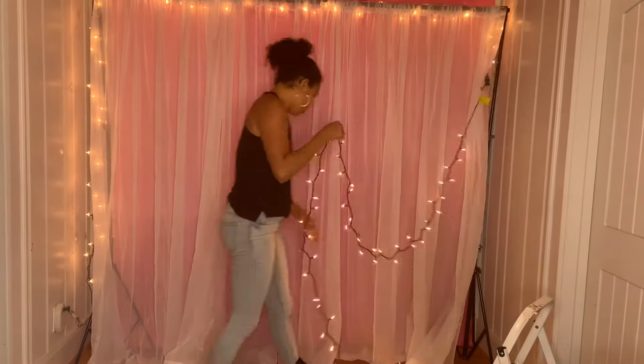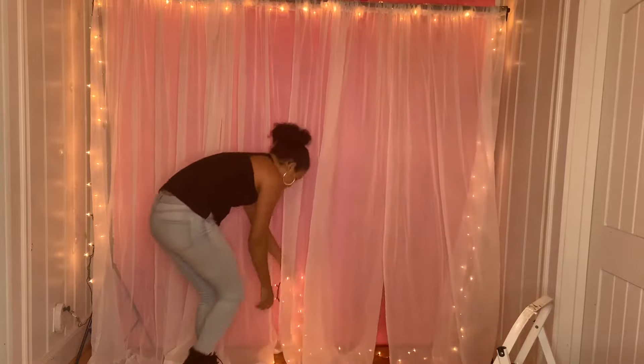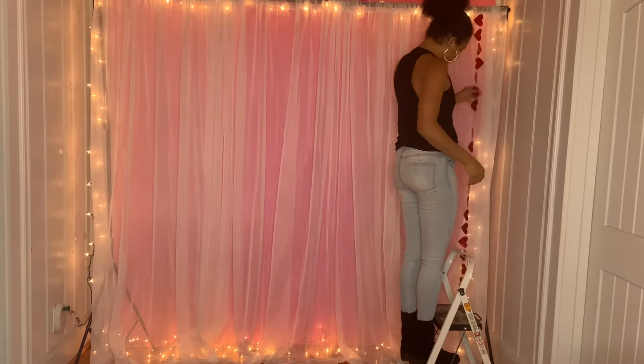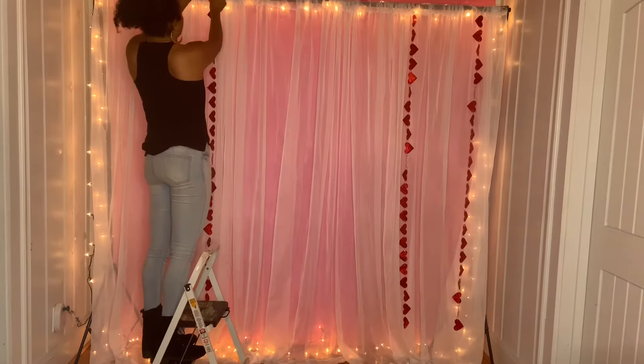I spread the lights all around the bottom part just like that so it looks super cute. Then I grabbed this little garland from Dollar Tree, and I'm going to go ahead and hang it around it. I'm going to hang like four of them.